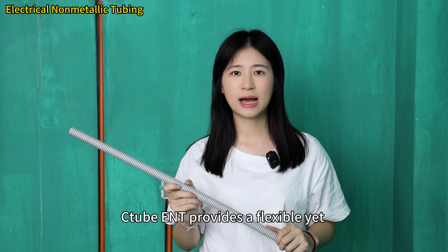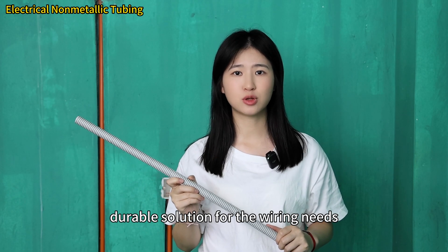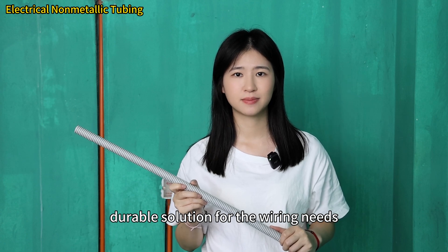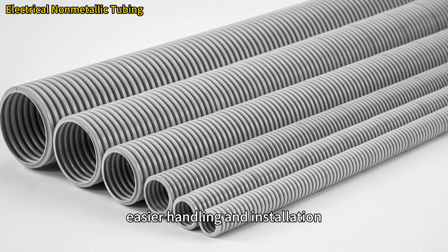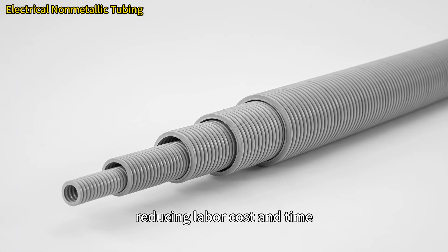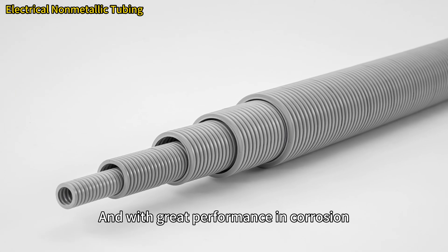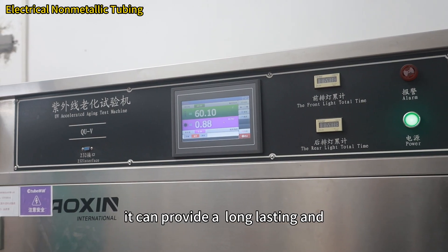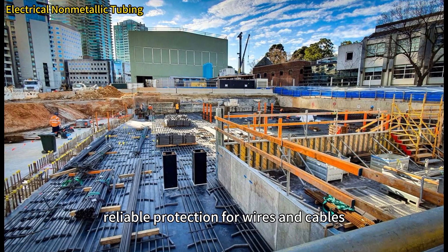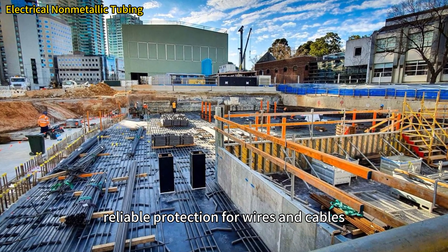C-tube ENT provides a flexible yet durable solution for wiring needs. Its lightweight design allows for easier handling and installation, reducing labor cost and time. With great performance in corrosion, impact, fire, and sunlight resistance, it can provide long-lasting and reliable protection for wires and cables.